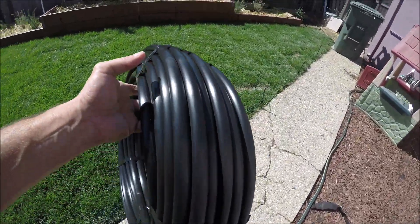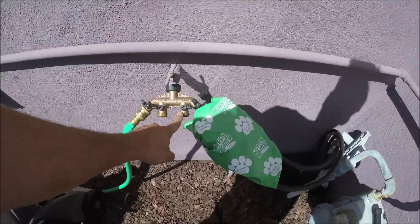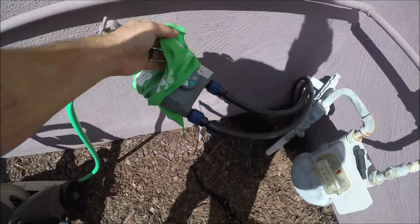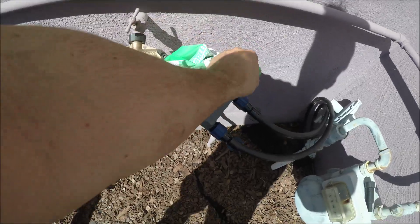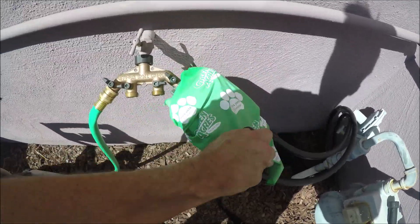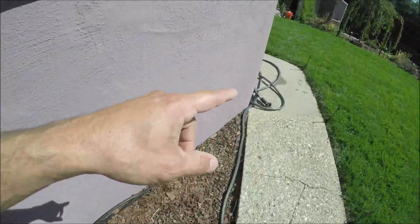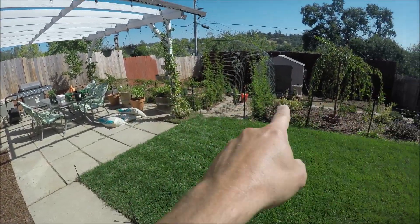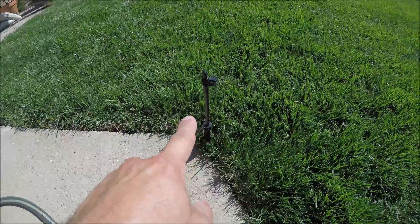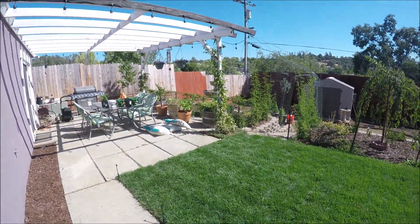It's time to do the sprinklers for the bottom area. I'm going to take this black pipe and hook it here for a third line. I might have to get a different timer that has three outputs, or just get a whole new one separately for that area down there. This cover here is because the sun beats down on it and I don't want that to get ruined. I'm going to run that pipe along the house all the way down to the bottom area so I can add my sprinklers like I did on the top area.